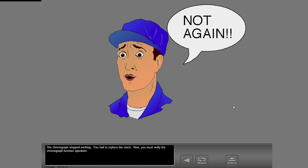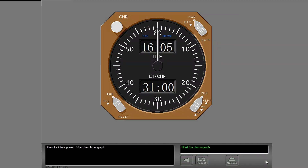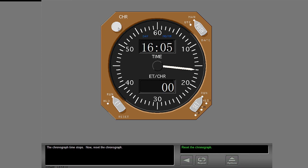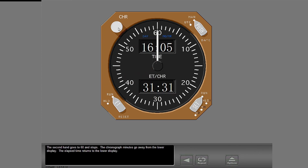The chronograph stopped working and you had to replace the clock. Now you must verify the chronograph function operation. The clock has power. Start the chronograph. Elapsed time goes away from the lower display and into the clock memory. The minutes show on the lower display. Now stop the chronograph — the chronograph time stops. Now reset the chronograph. The second hand goes to 60 and stops. The chronograph minutes go away from the lower display. The elapsed time returns to the lower display.